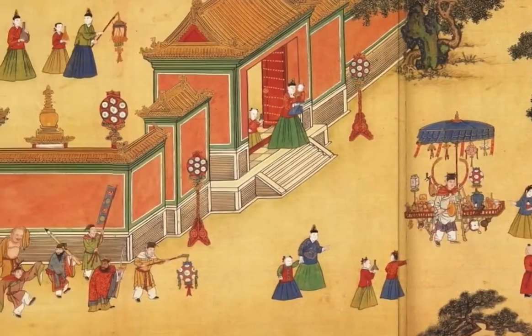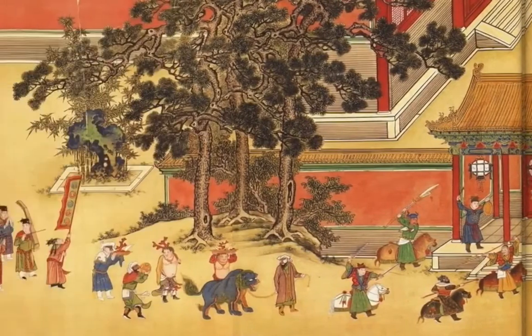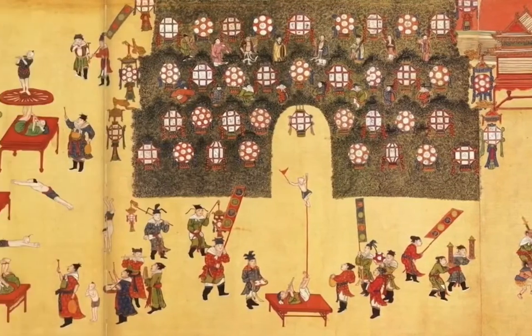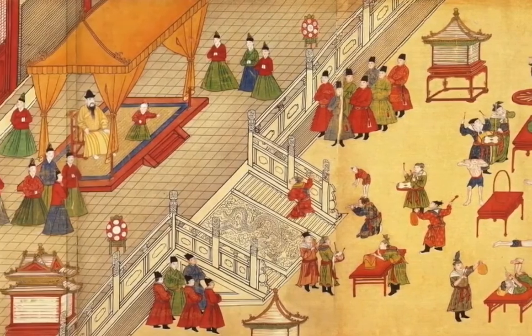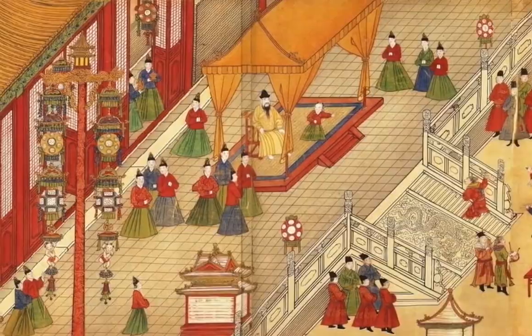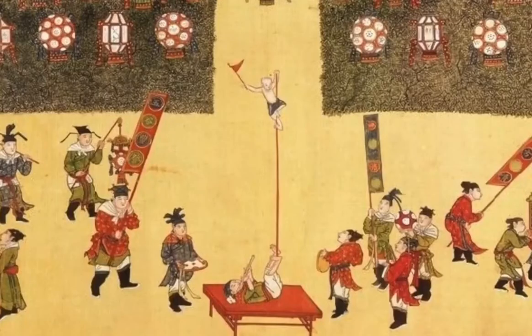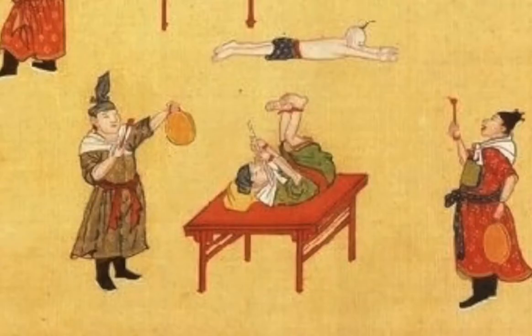The very best acrobats would perform for the emperor. This is a scroll from 1485 that features the Ming Dynasty Emperor Xian Zhang. In front of him are a number of acrobats performing. If you look carefully at these acrobats, you'll see some leaping through hoops, balancing on a pole, being spun on a wheel, and being thrown into the air by another acrobat.